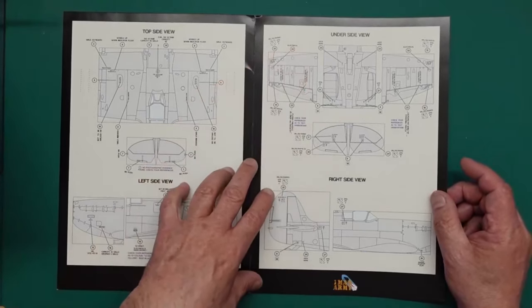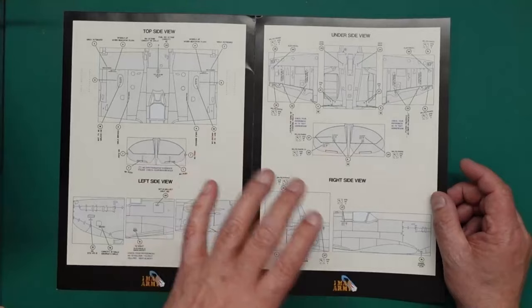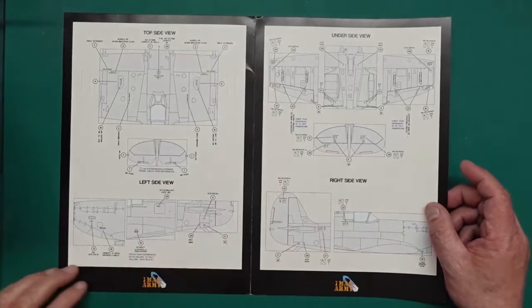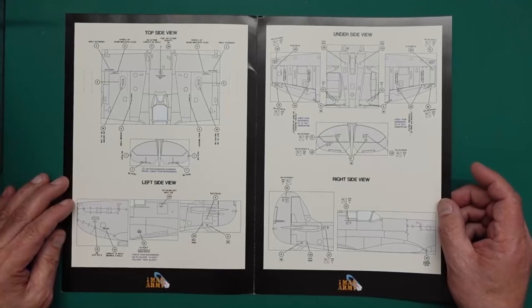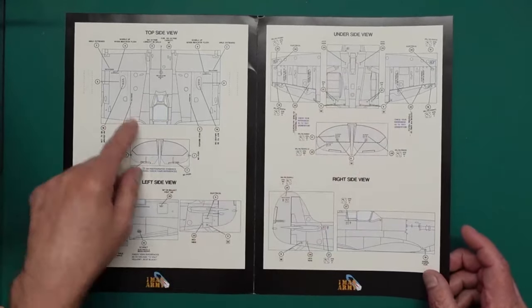I would recommend, if you are looking at building a Spitfire and making it accurate, Wing Leader will do some fantastic books on the Spitfire and they will give you all the accurate reference you need. They're full of wartime images, not restorations, which is what you generally find online. You can see here more of the same — we've got the underside, we've got the top side.